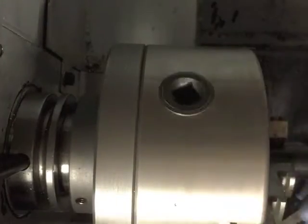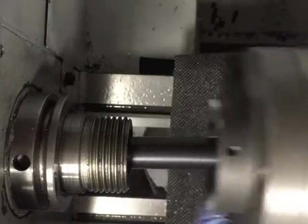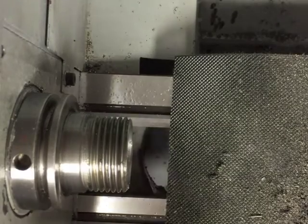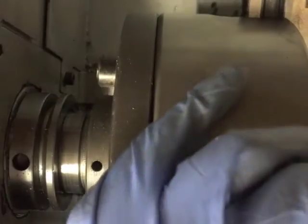I clamp a boring bar into my chuck to avoid dropping it on the ways and to make it easier to handle. But as you can see, I was too lazy to do this while installing the forejaw.